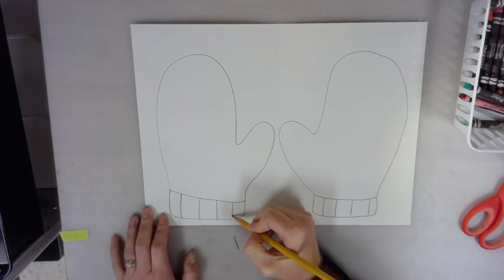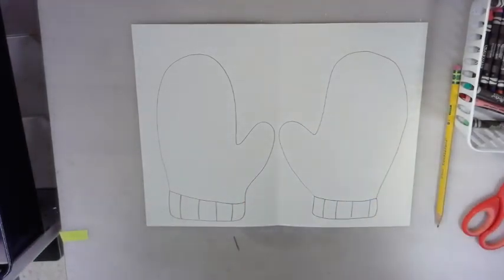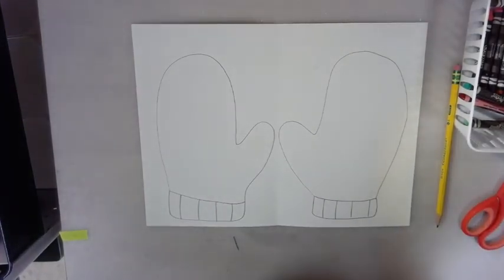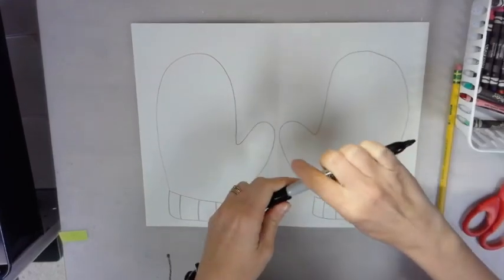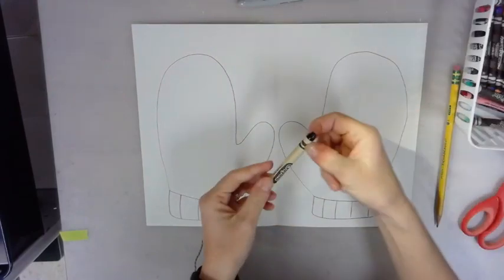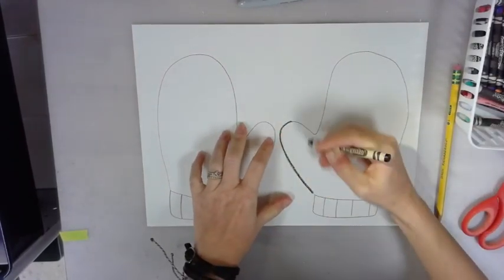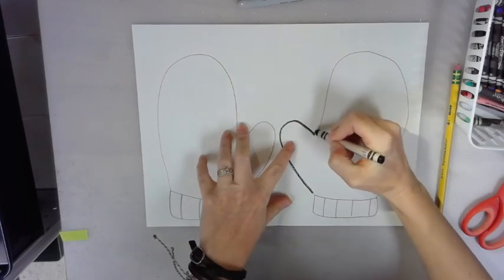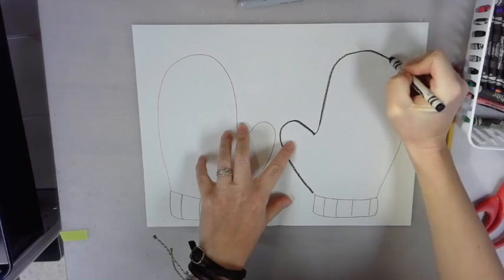Good job! Make sure your thumbs are on the inside. If you didn't do that, that's okay — we can fix that when we cut it out. You're going to want to make sure you have a left mitten and a right. Next, take a Sharpie or a black crayon and trace around your mittens. I'm going to use a black crayon because I think it's going to look nicer when I color. I'm going to speed this part up and trace around what I just drew, making it bold.